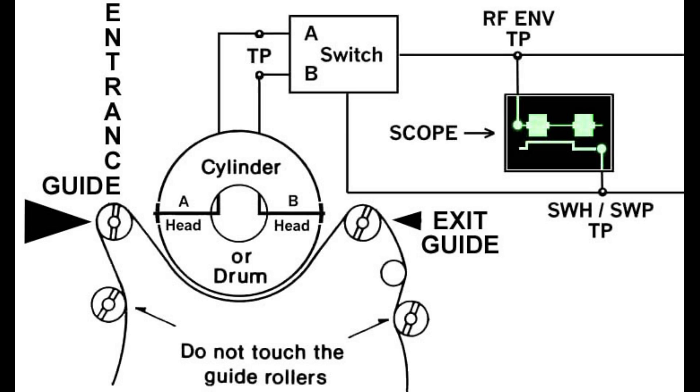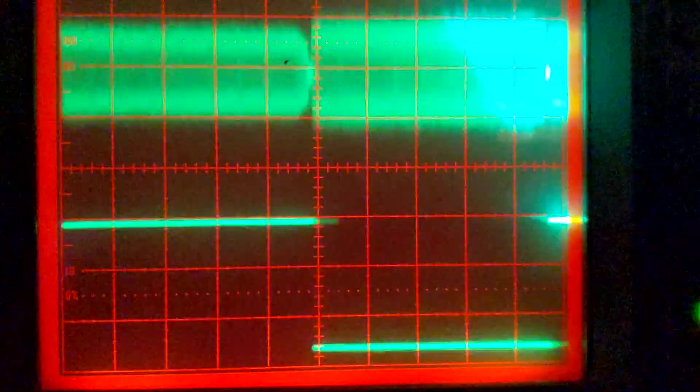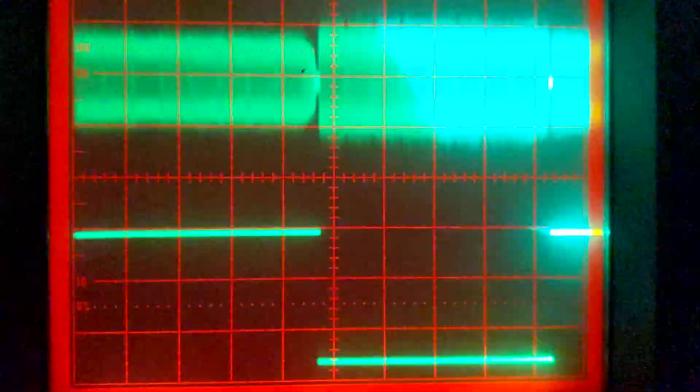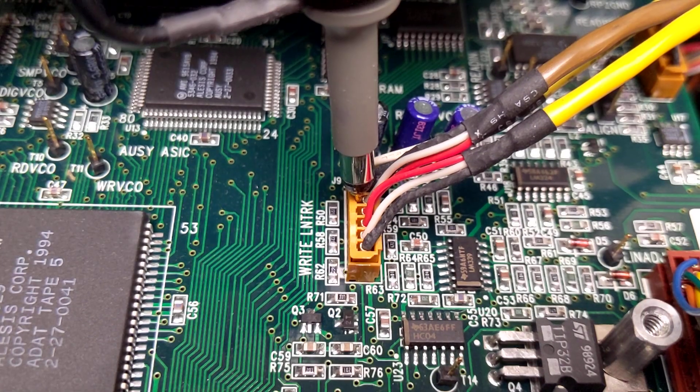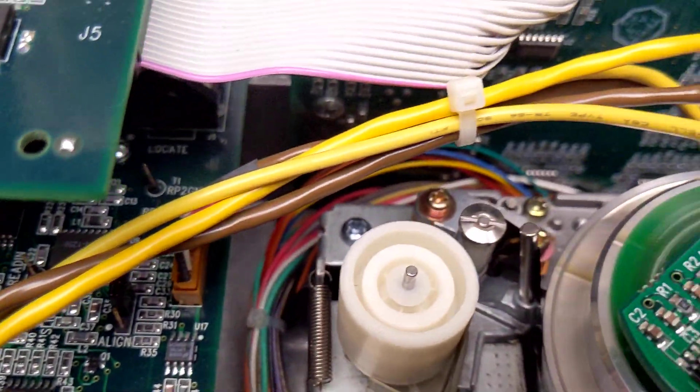The entrance and exit guides are adjustments that correspond to the left and right side of the A and B head waveforms. The freeze frame points to the exit side of the A head, where you can see a repetitive blip in the next video clip, which corresponds to a piece of lint stuck to the exit guide roller. It's hard to see the A tracks as represented in the 20-bit RF envelope compared to the 16-bit version.